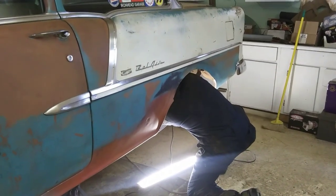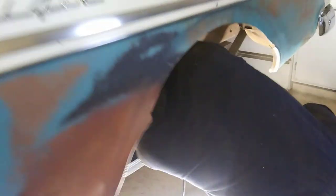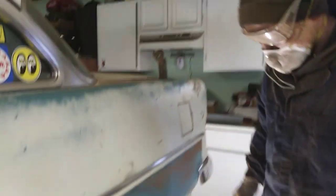Yeah, there he goes, he's ripping it up now, getting her all cleaned up. How's it going under there? It's going - it's dirty. You're doing a fine job, appreciate it.